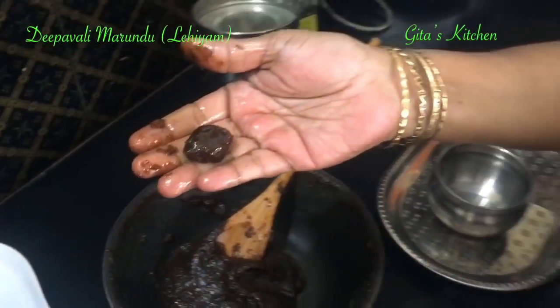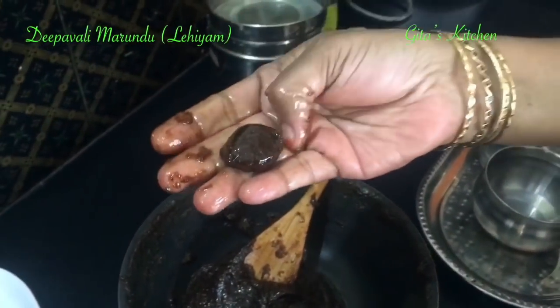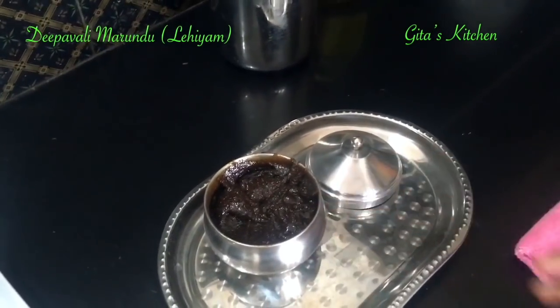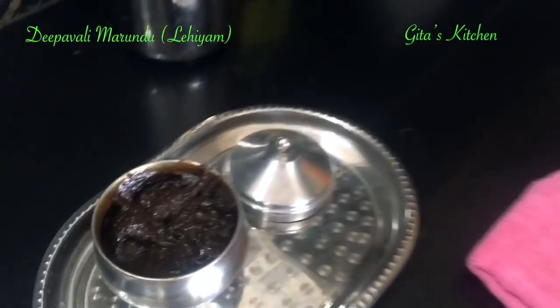On Diwali day, on an empty stomach, every family member should take about this quantity. I have transferred it into another container. You can make it ahead of time and keep it ready. Do share this recipe with your family and friends. Even if it is not Diwali, you can still make this, as it is very good for many stomach ailments like indigestion. Tap the bell icon to get notifications about my latest updates. Thank you.